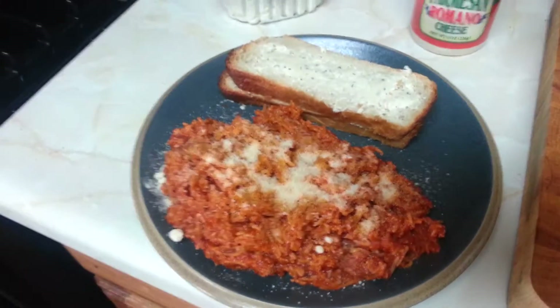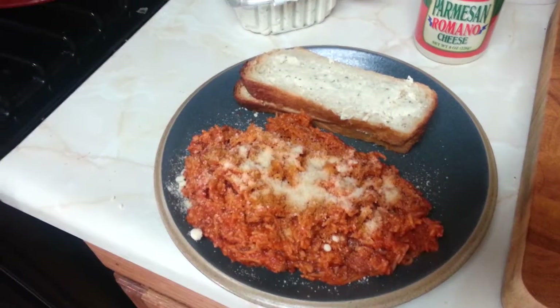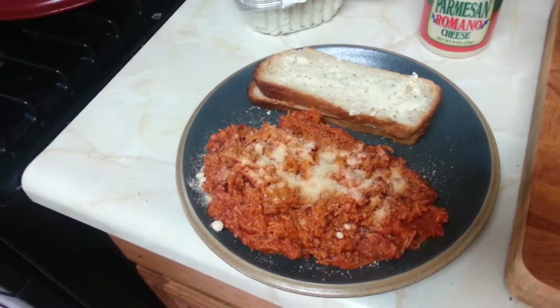All this was done — the bread, the spaghetti, and dinner on one plate in one crock pot. Yes! Love it! Alright, this is Renny from Renny's Imbis Blog. Talk to you all later. Bye!